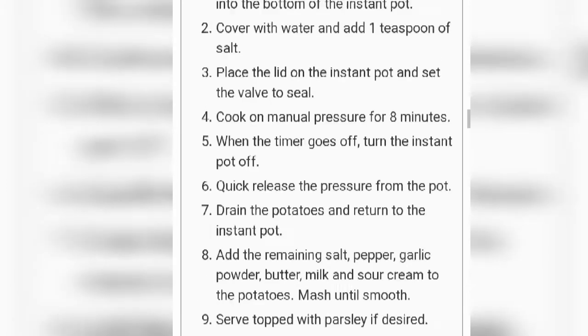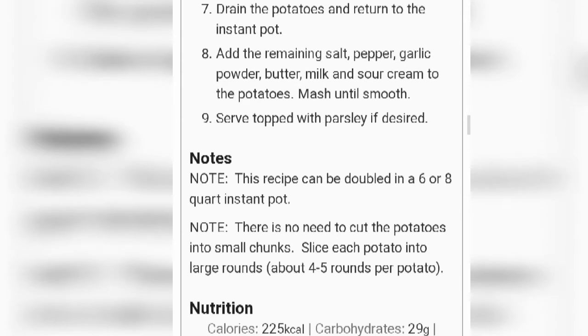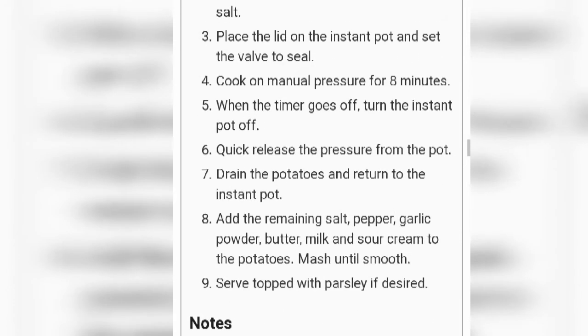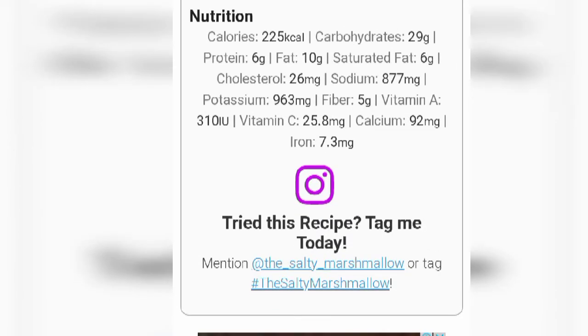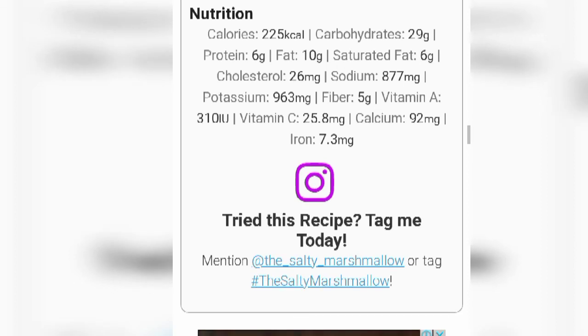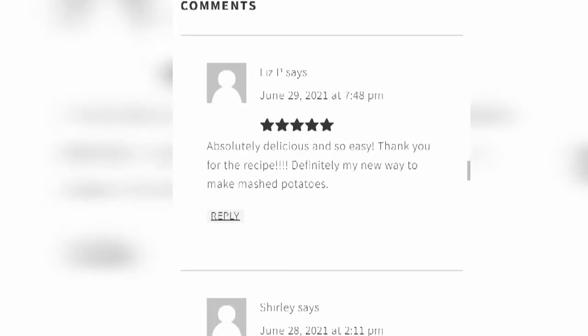If you want to watch more information shown here, you can. Now we go into the nutrition of this recipe. It is a potato dish, so it doesn't have too many calories. The nutrition is: calories 225, carbohydrates 29 grams, protein 6 grams, fat 10 grams.